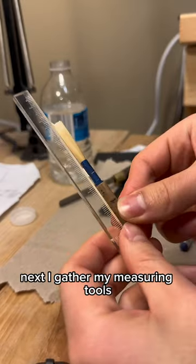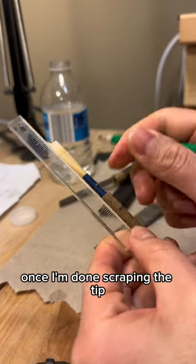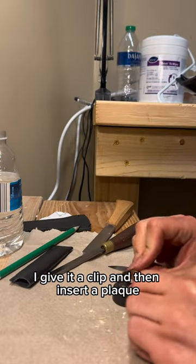Next I gather my measuring tools. I measure the lengths I need and scrape it. Once I'm done scraping the tip, I give it a clip and then insert a plaque.